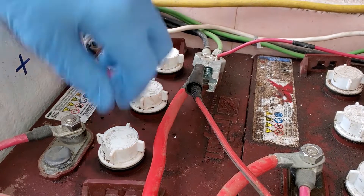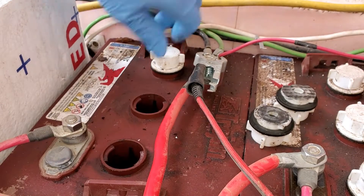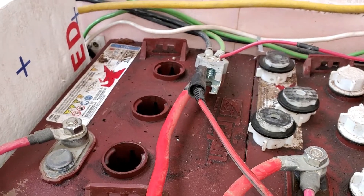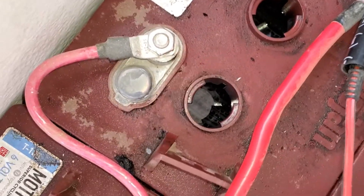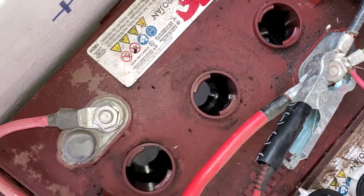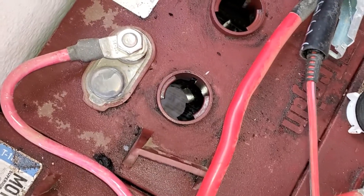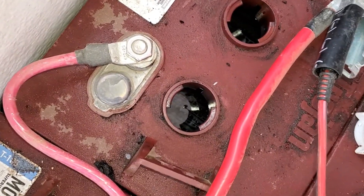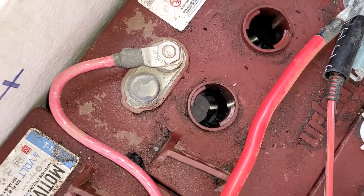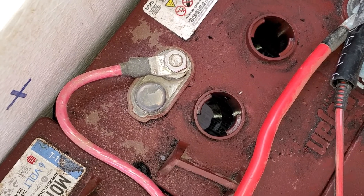All right, I'll go ahead and pull the caps off. What you need to look for is that the electrolyte fluid is about a quarter inch above the plates. These actually look pretty good. If you have a hard time seeing the level in your battery bank, you can get a straw or a wooden skewer and mark it about a quarter inch up, then just put it down on the plates.